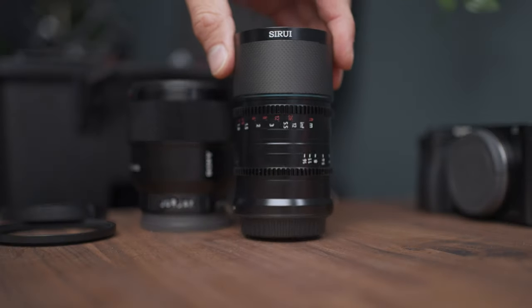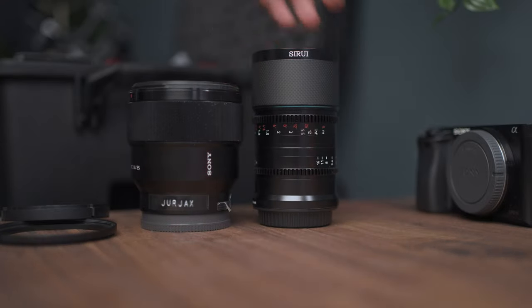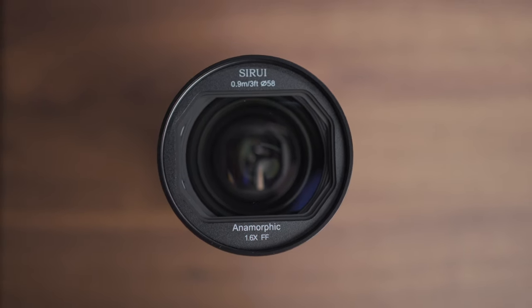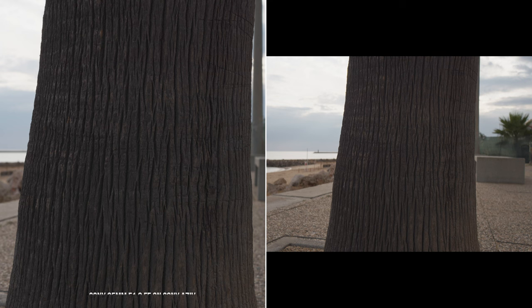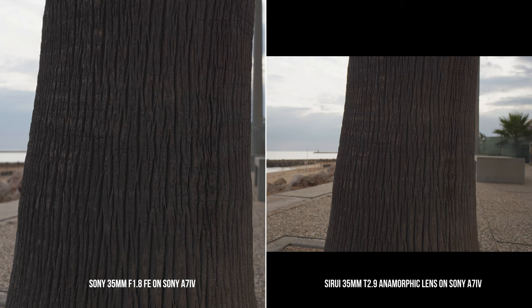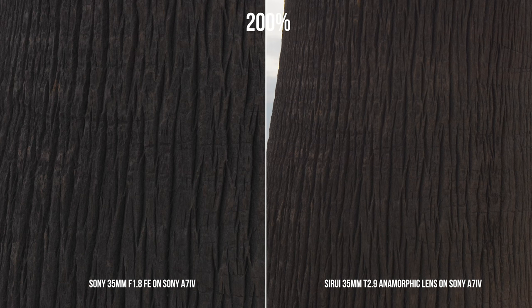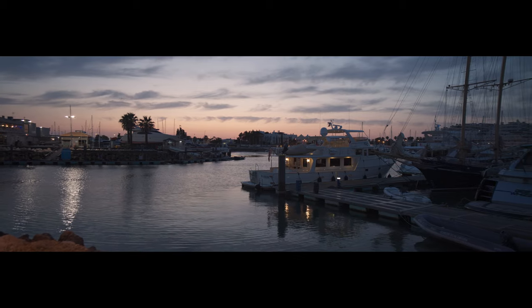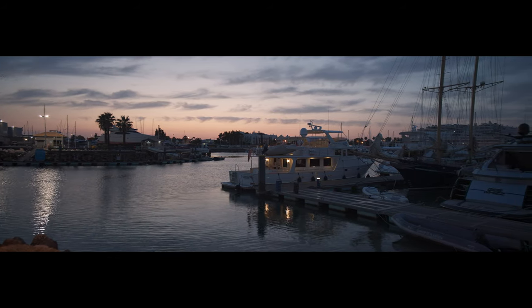Anamorphic lenses typically aren't as sharp as similar spherical lenses because they have additional glass elements, and also because images are often produced using an ultra-wide angle of view. In this comparison between the Sony 35mm f/1.8 FE on the left and Surrey 35mm T2.9 on the right, this is at 100%, this is at 200%, and here's 400%. Nevertheless, you don't necessarily buy an anamorphic lens for its sharpness but rather for its distinctive look.